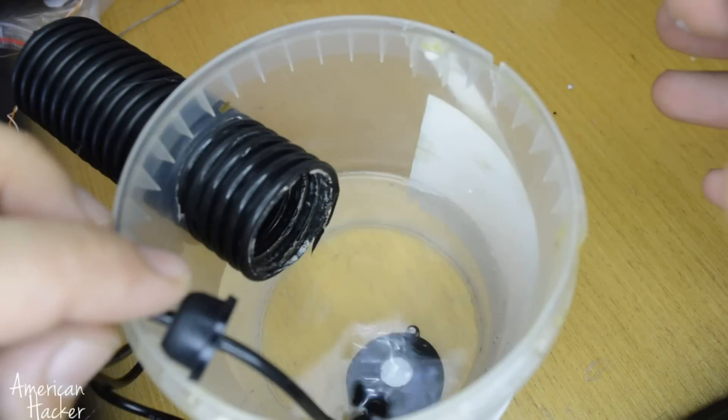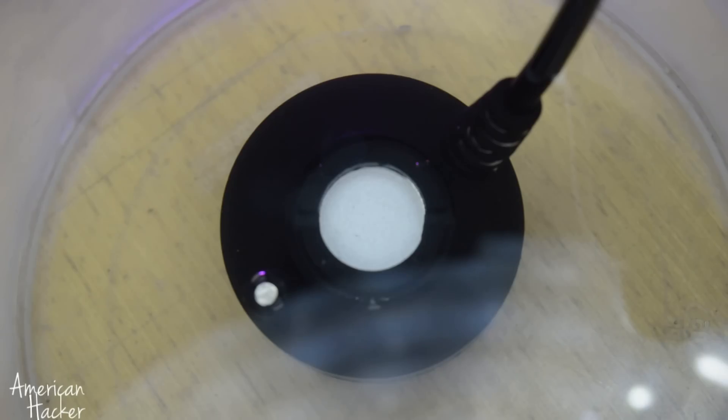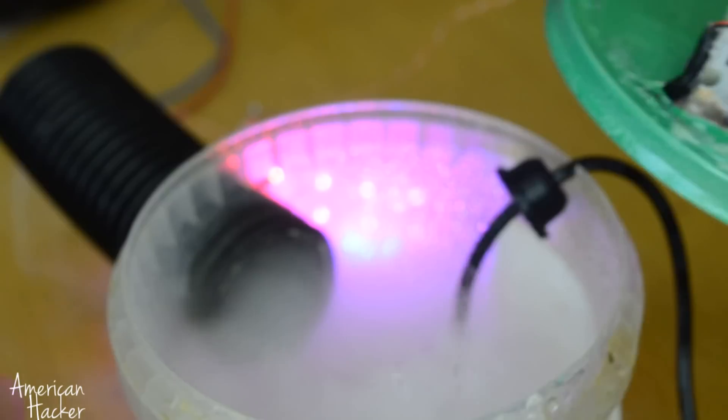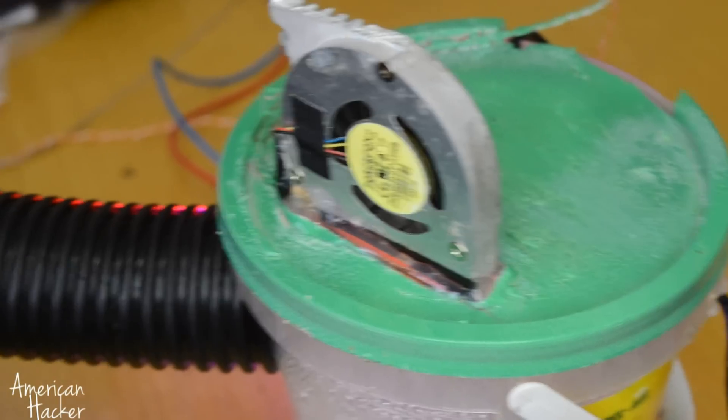Now place the device into the container and plug in the AC adapter that gives 24 volts. As you can see, the simple fog machine or fogger maker is working.